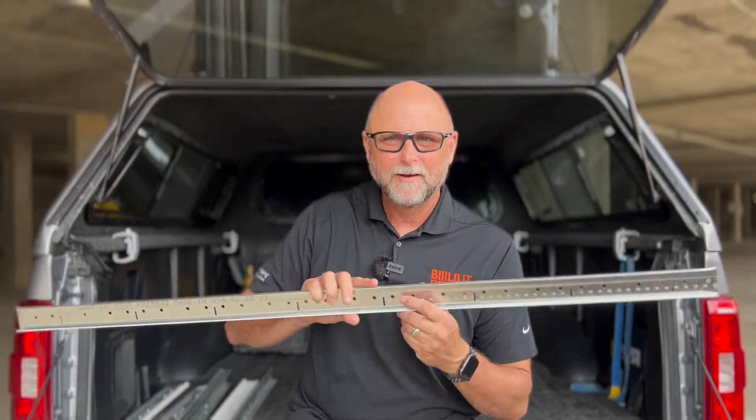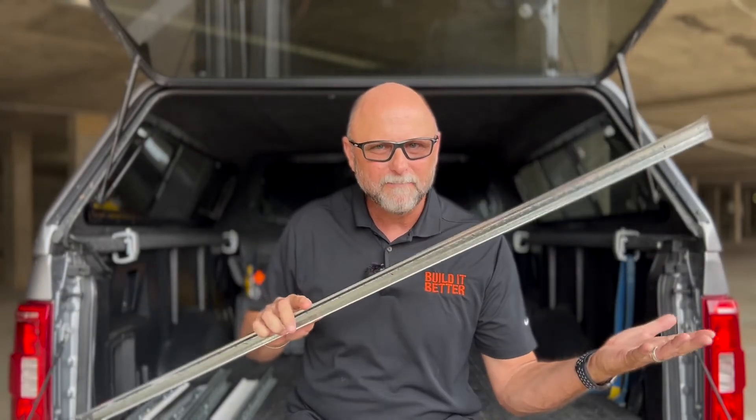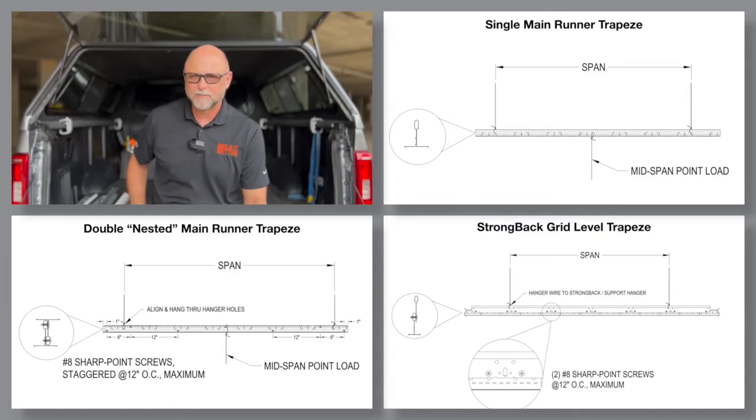Strut or black iron has always been used for trapezes, but more and more I'm seeing trapezes that are put together out of more readily available T-scrap. Let's face it, you don't always have black iron available, but you do have main T-scrap. Do you know what point loads T-scrap trapezes carry at different spans? So you do know with certainty, we have load tested three different trapeze solutions to help you confidently and efficiently install around a variety of plenum obstruction conditions and load requirements.